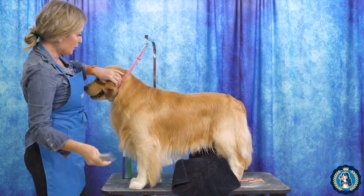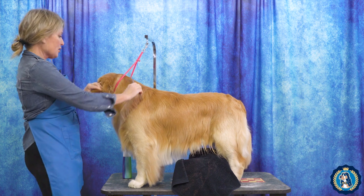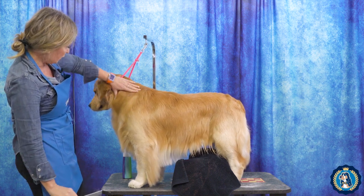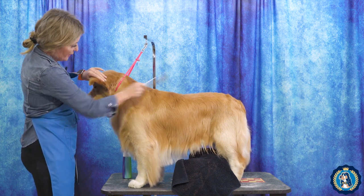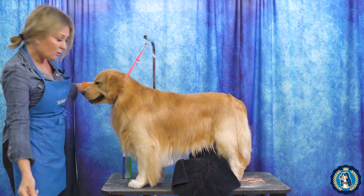We want his blowout to last, and we also want to really train this hair. We don't want it wrapping around his neck — wrapping it around the neck makes the neck look shorter. We want it to go down the neck, making the neck look longer and the shoulder layback looking better. So how do we do that?